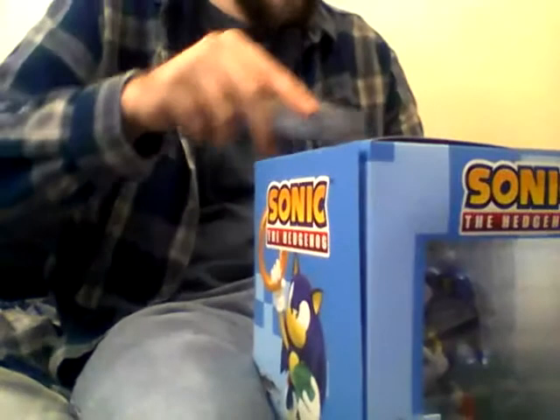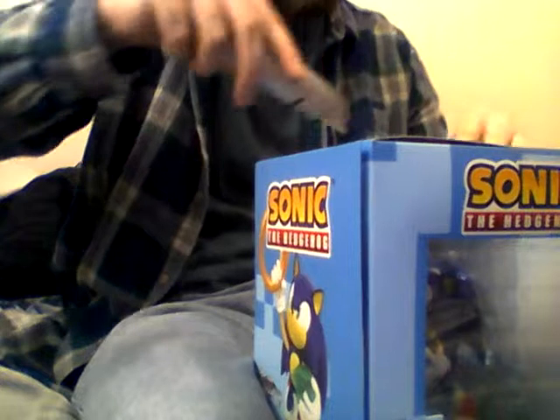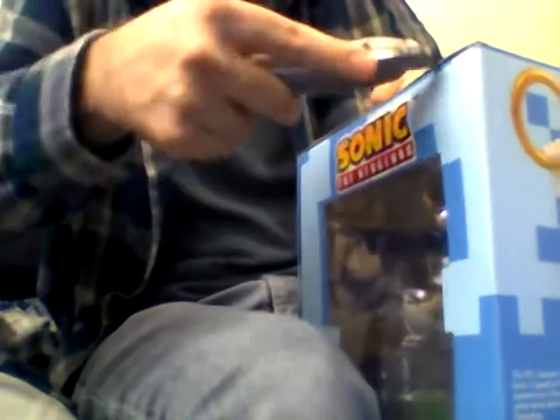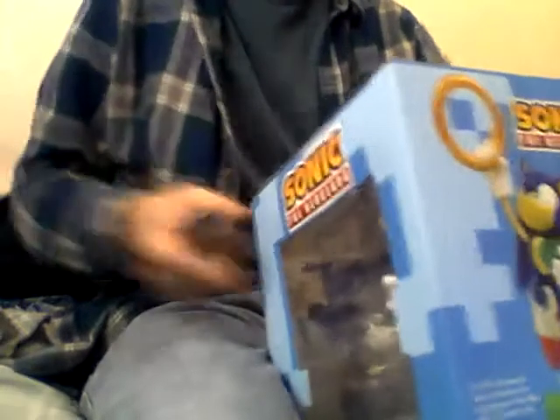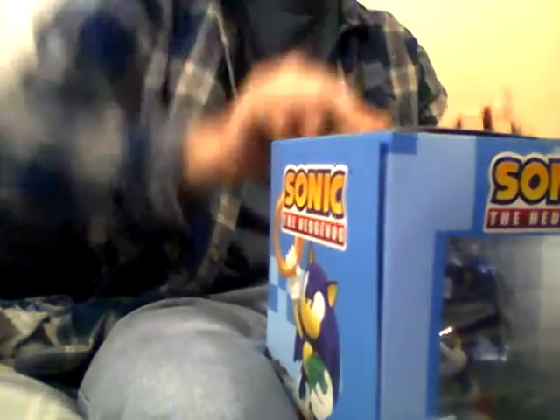We do need to cut the tape off of this part, and the box is gonna get a little cut, but it's all good. I just went to GameStop today, just actually a few minutes ago — I just got home about five minutes before I made this video.